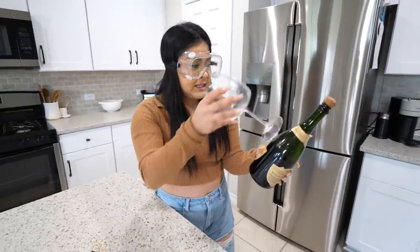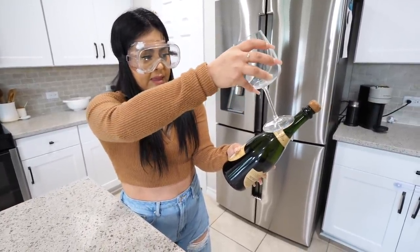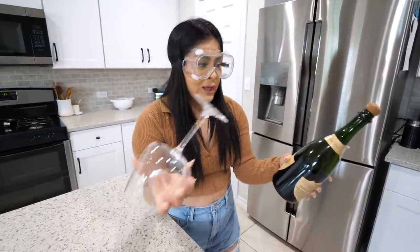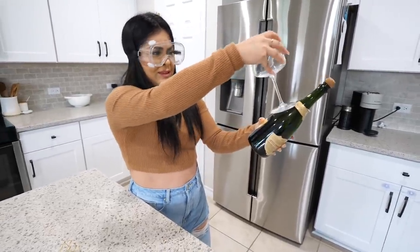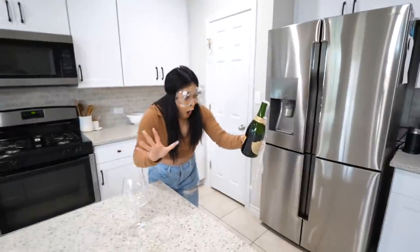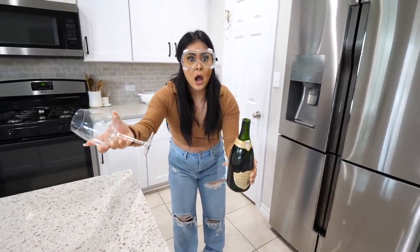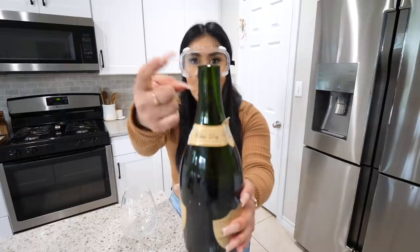So in the TikTok, all they did is take the wine glass, go up, hit it here, and it popped off and opened. Here we go — one, two, three. Dude, you broke the bottle! How did that happen? It was so unexpected — I thought just the cork was supposed to come out, I didn't think the whole bottle was going to break.